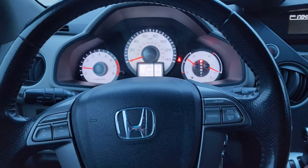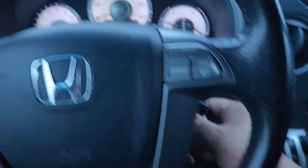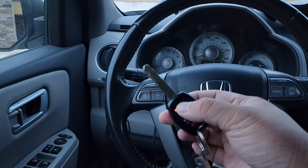Everything is plug and play. I didn't have the brake, so the car turned off. Let me try it again. One, two, three.